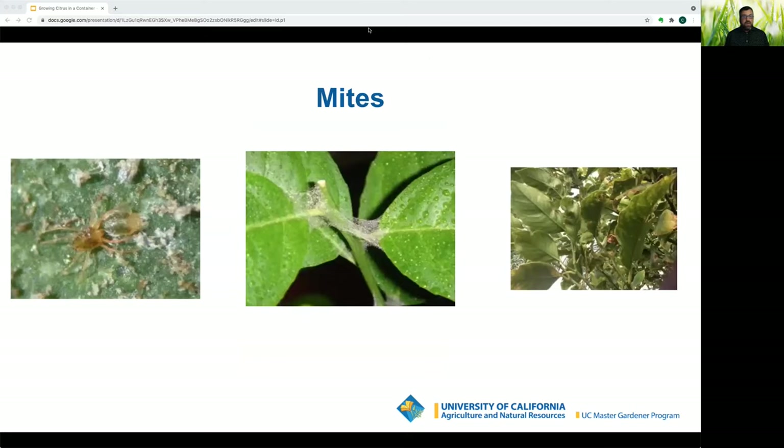Spider mites live in colonies and create dense webbing covering leaves, twigs, and fruit. They are most severe in hot, dry, dusty conditions and on water-stressed plants. They have many natural predators, so avoid insecticides. Spray the plant down with water to reduce dusty conditions and dislodge mites. Keeping plants well watered during drought stress will also help prevent mites from taking hold.